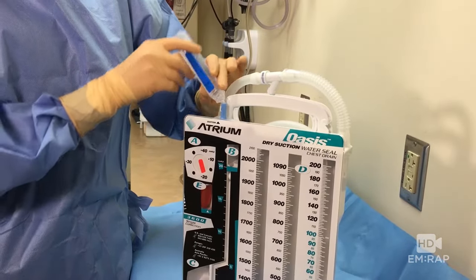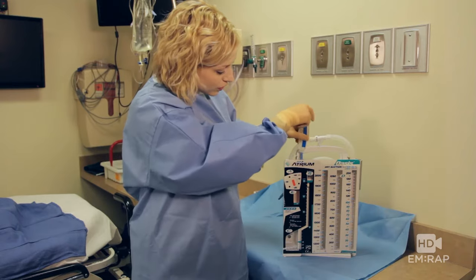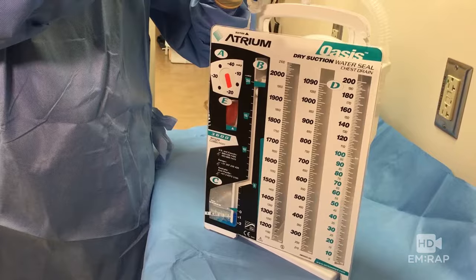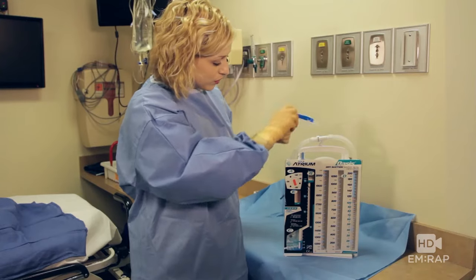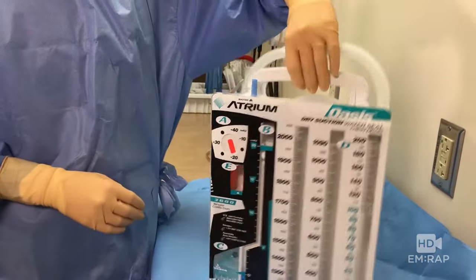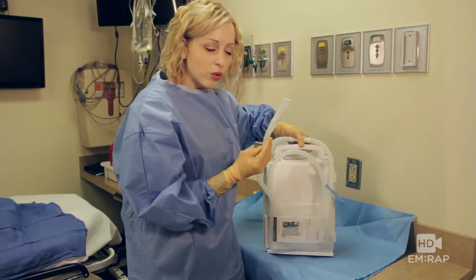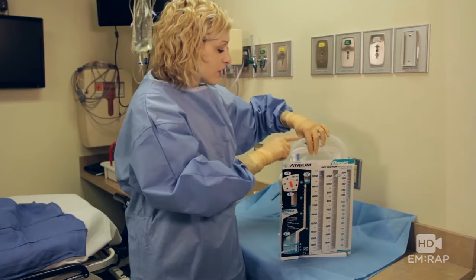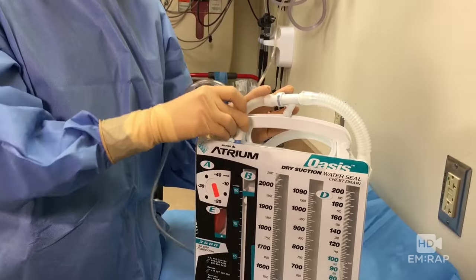This tubing will connect sterilely to your patient's chest tube once that's in place, and when everything is all set, this is going to hook up to suction like so.